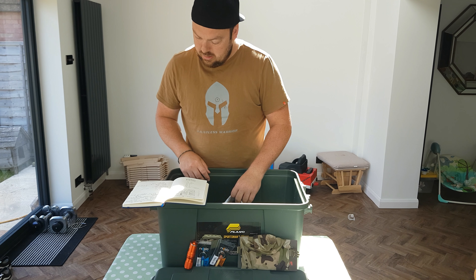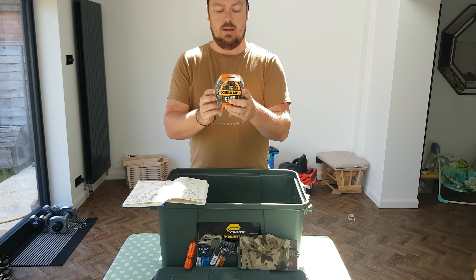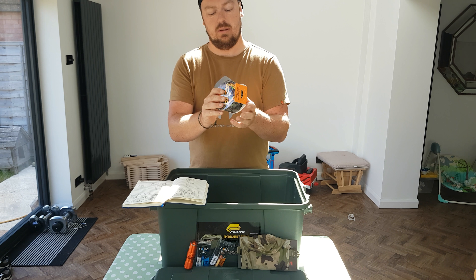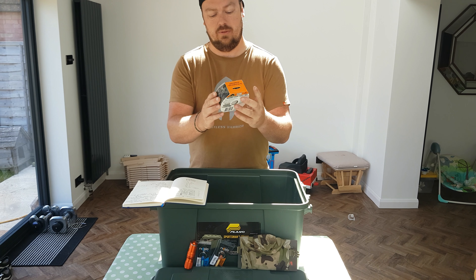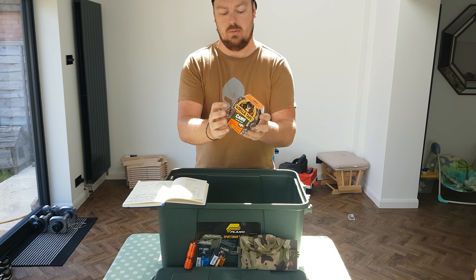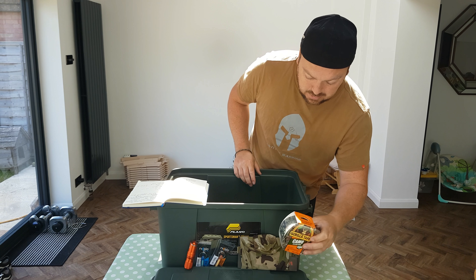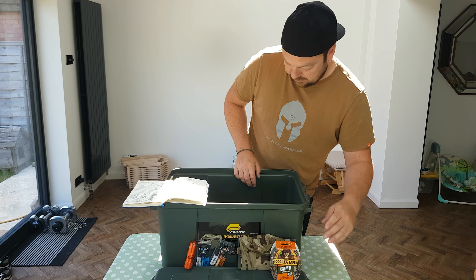Next is some Grilla camo tape, which I think is going to come in handy. It's the Mossy Oak finish — essentially camo duct tape. I love it in the camouflage. It's great.